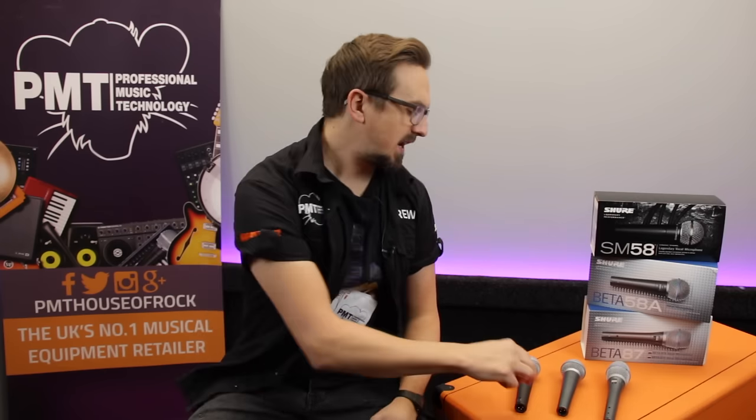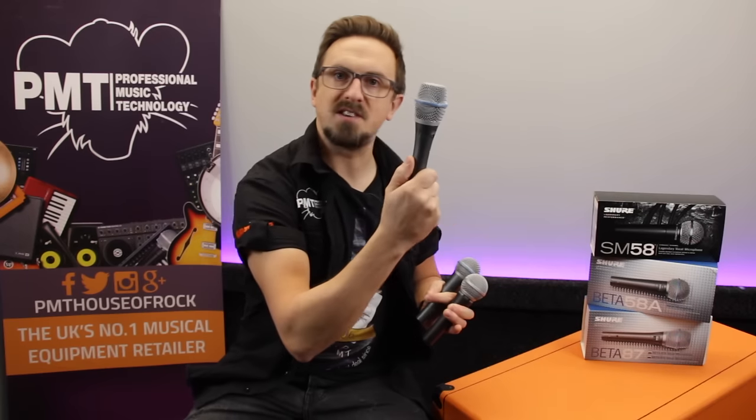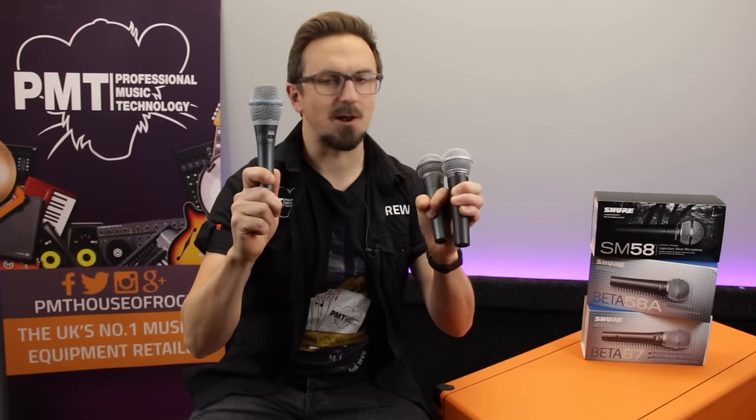Hey there guys, Sam from Professional Music Technology here. Today we're taking a look at the differences between the classic Shure SM58 and its bigger brother, the Beta 58. If you're wondering whether it's worth upgrading from one to the other, hopefully this video can help you decide. We're also going to throw a curveball into the mix by adding the Beta 87A — a great option if you're looking for a top quality vocal mic.